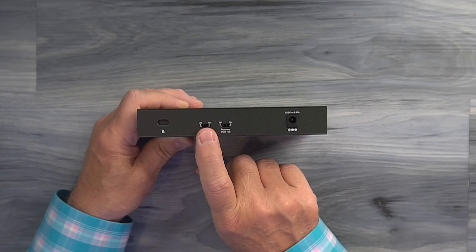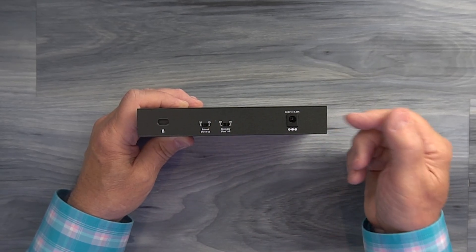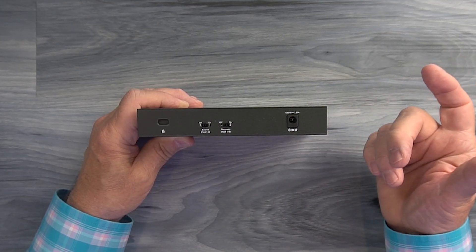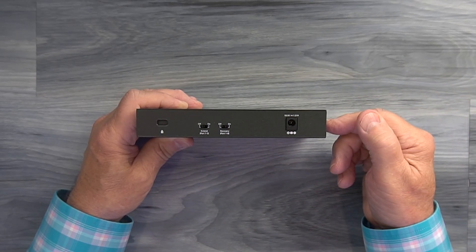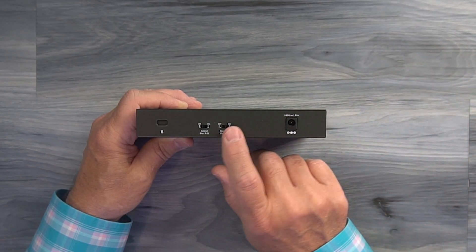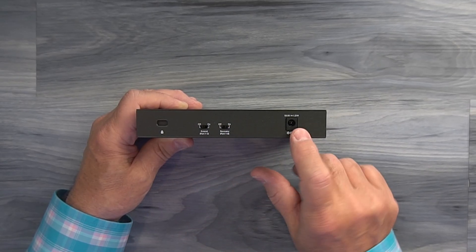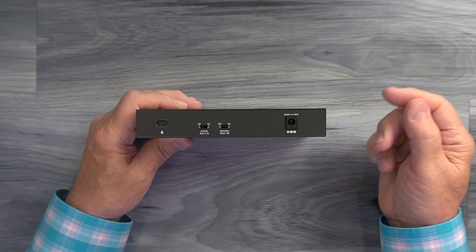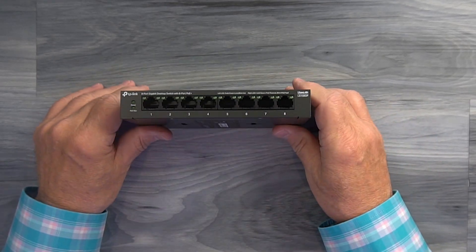I'd normally leave the extend switch off unless something I'm plugging in is quite a distance away. The one on the right is called recovery — this unit can actually reset the connection between the switch and the peripheral. So if a camera on your roof gets flaky and the connection breaks, with recovery turned on the switch will re-establish that handshake and send PoE power back to the peripheral. I'd leave recovery on and the extend switch off unless needed. Finally, to the right is a DC input port used with the included power supply — plug the barrel connector in there and you've got all the power you need.